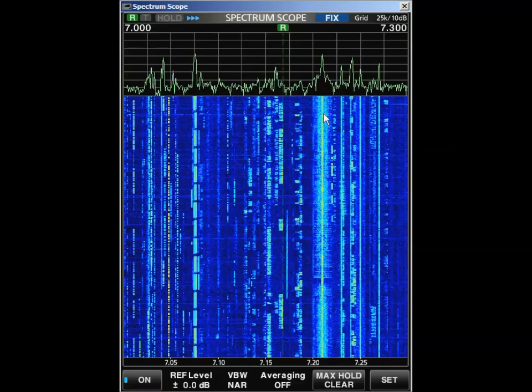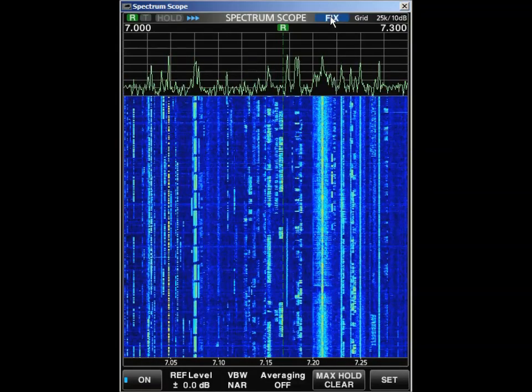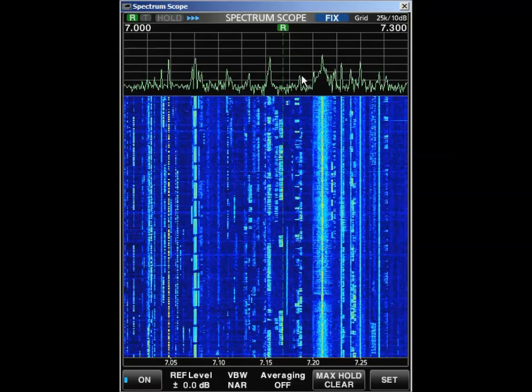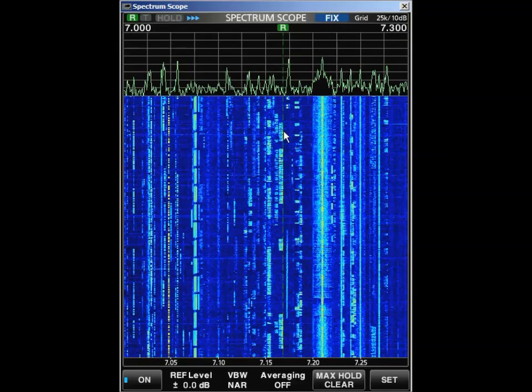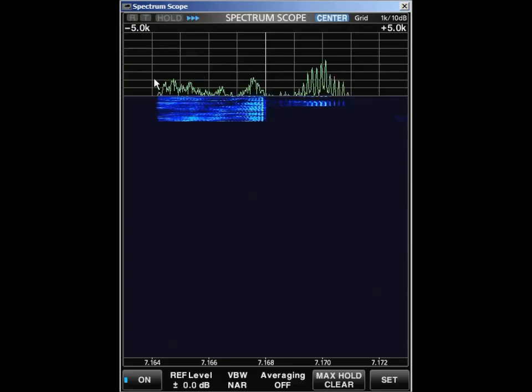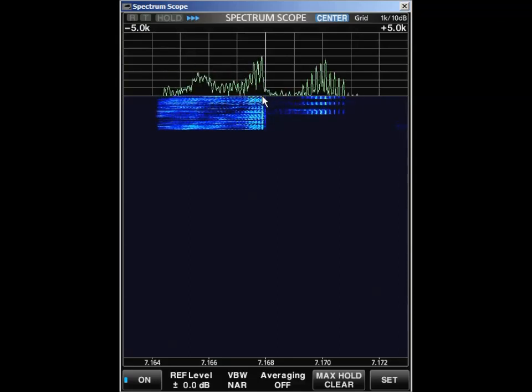Now let's take a signal and see what the modulation looks like. As soon as I change to center mode, all the data in the scope is going to disappear. I'm going to go to a frequency where we had some sideband activity and put it in fixed mode. Now you can see we're looking at plus and minus five. That transmission is going from the center frequency down about one, two, three kilohertz. This is kind of a wide signal. I don't know why he's transmitting above the frequency — that could be another station. But that's what it's supposed to look like when you're in lower sideband.